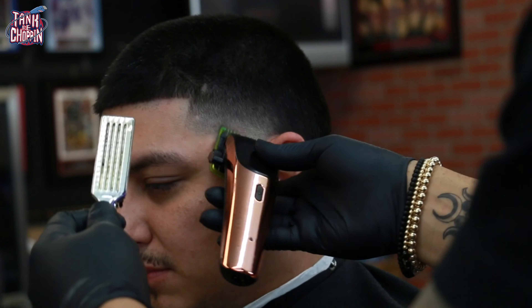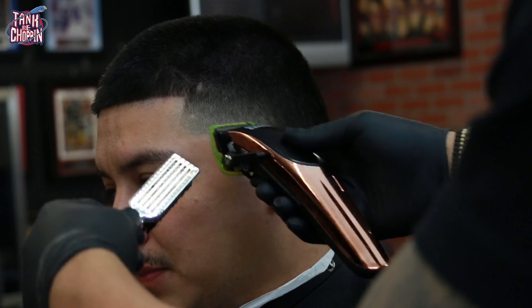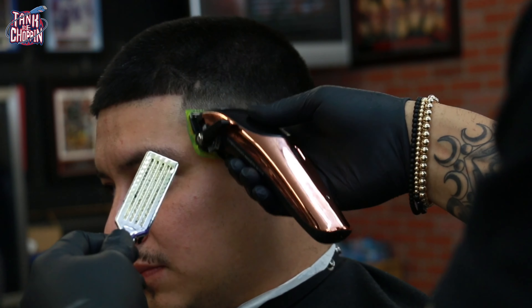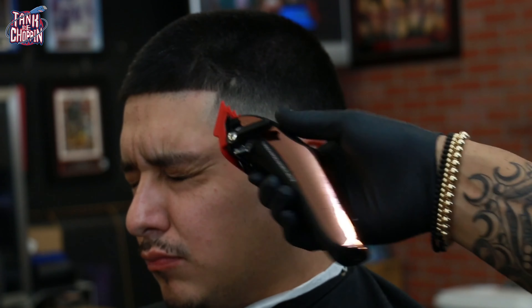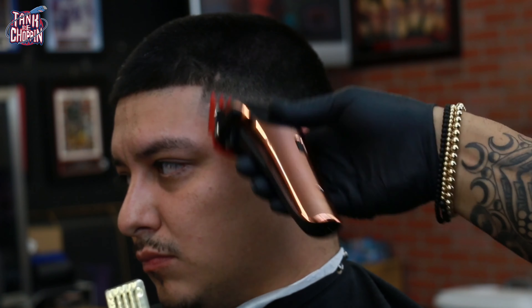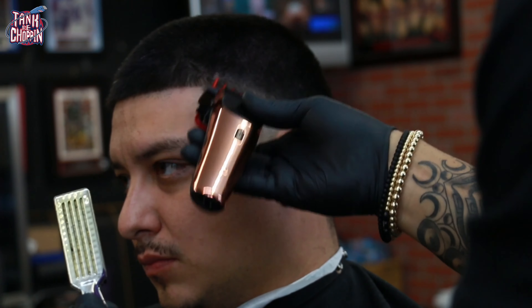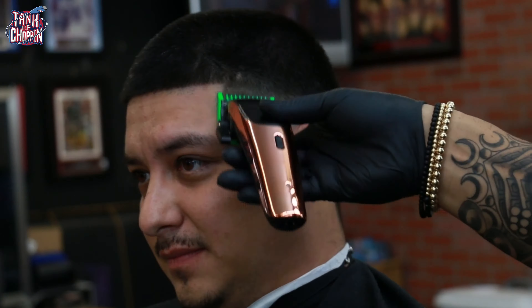Another reason it was taking a little longer is I decided to bring the fade up a little higher — I didn't like the way it sat originally. So I basically had to redo some of my steps to get those lines out, but we still got the job done. Here I am with the one-and-a-half getting rid of that dark area by the lineup, and I'm going to use my one guard again to help clean it up a little more.